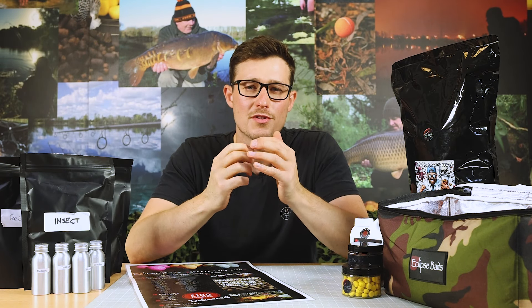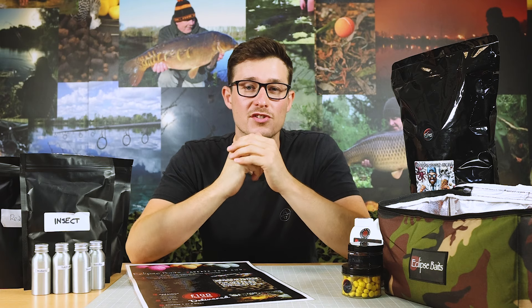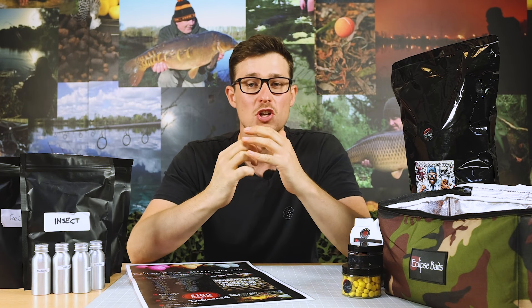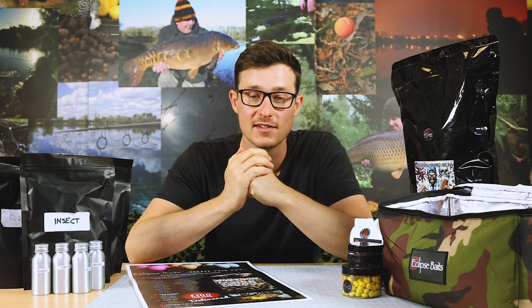What would you say if I told you that having your own boilie range - a whole boilie range that's completely bespoke to you - is a lot easier than you might think? Well, at least that's the case now thanks to Eclipse Baits.